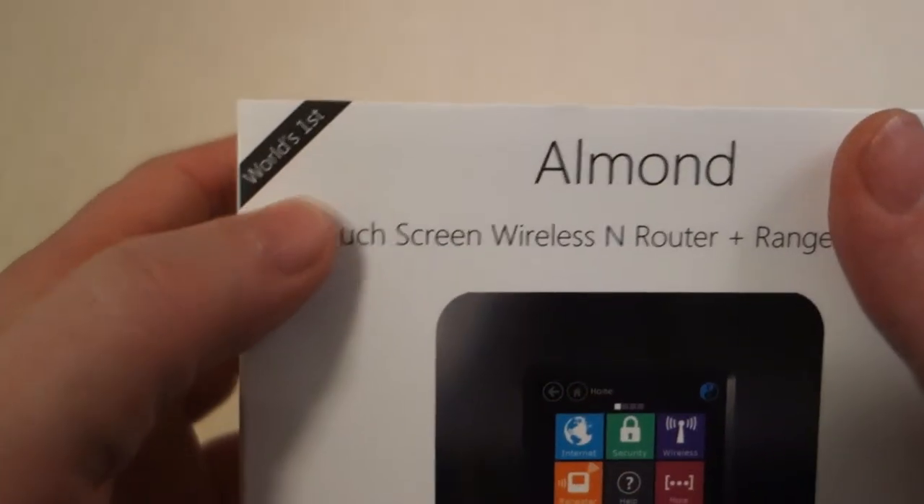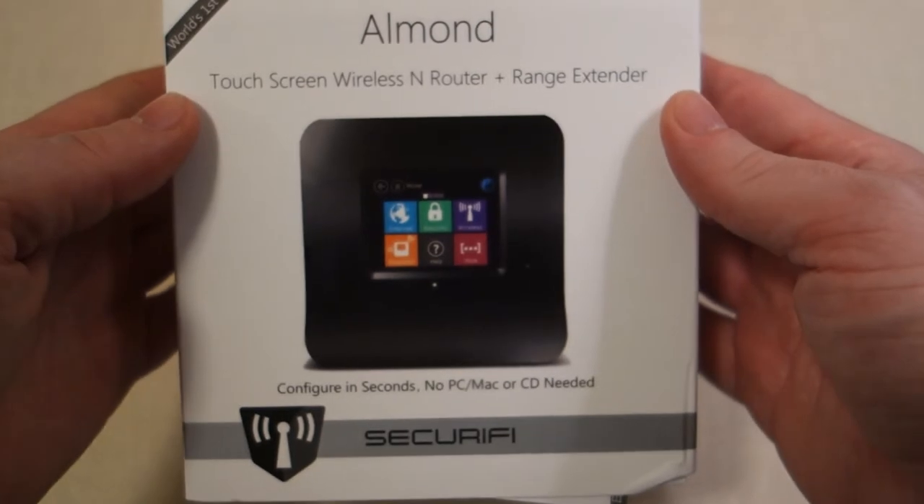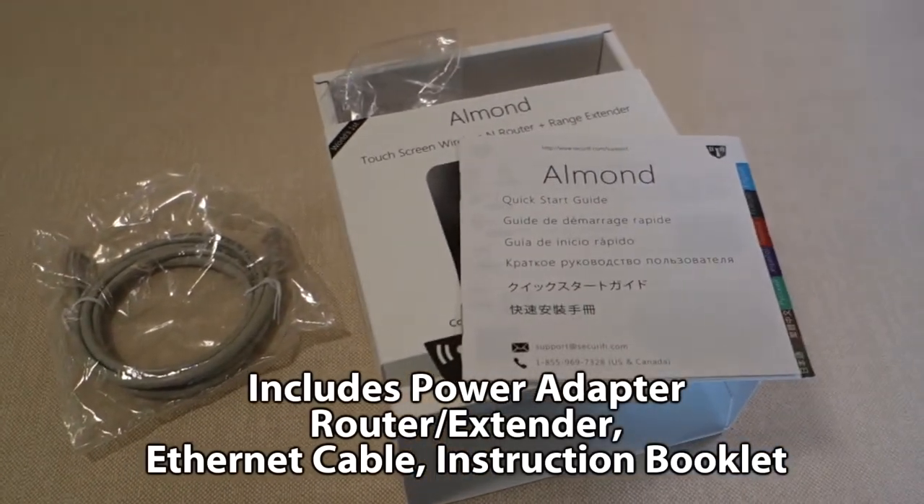Welcome to the Brainy Face Project. This is Michael from Binary Cafe, and I'm going to try to do this review of the Securify Almond touchscreen wireless router and range extender in about the same amount of time as it took to set it up. So this is going to be a short review.